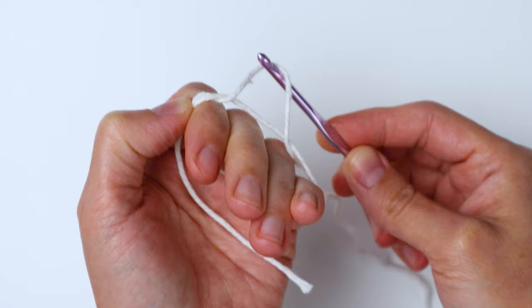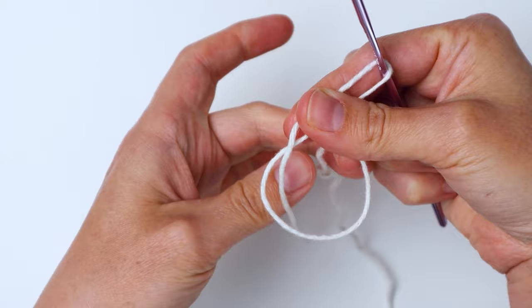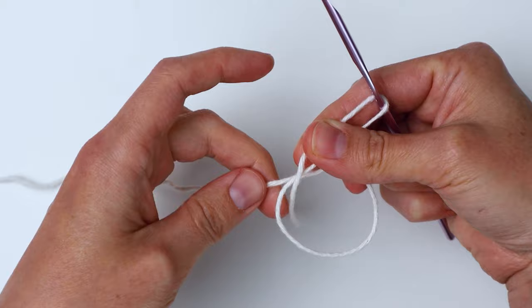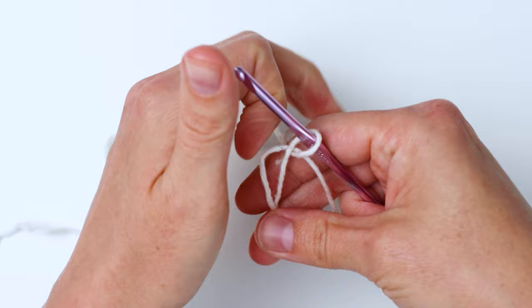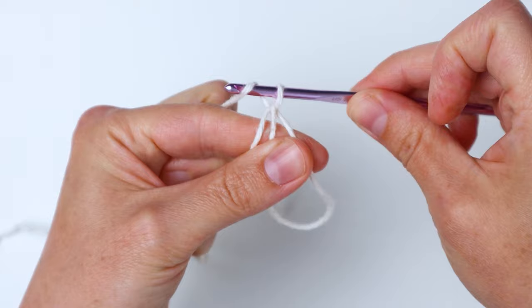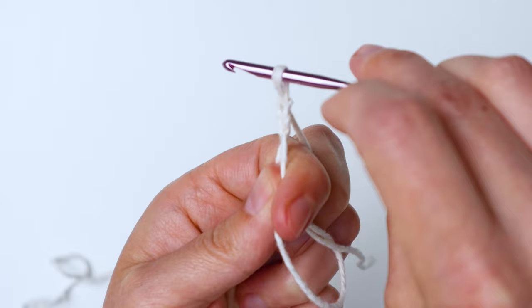Now we're going to pinch the yarn right here just to hold it together, then take your fingers out of the loop. Pull the working yarn over to the left while still holding everything pinched together, then carefully transfer everything to your other hand. You're going to yarn over and pull through to chain — this holds your magic ring together — then chain one more time because we're doing half double crochets, so we need a chain two to start.